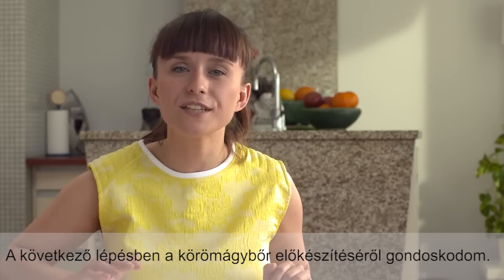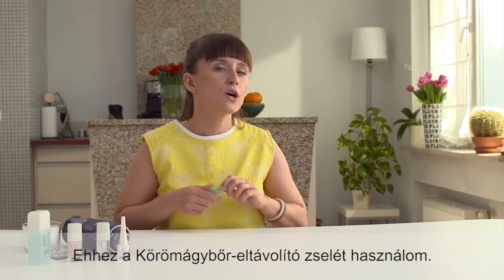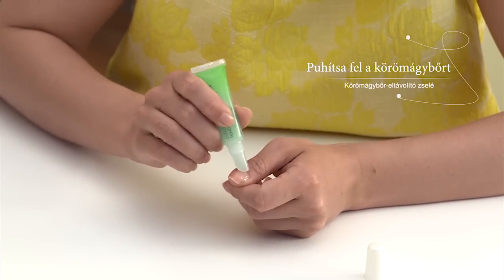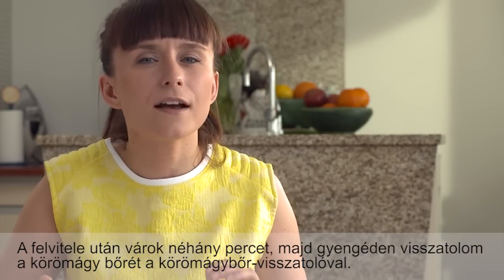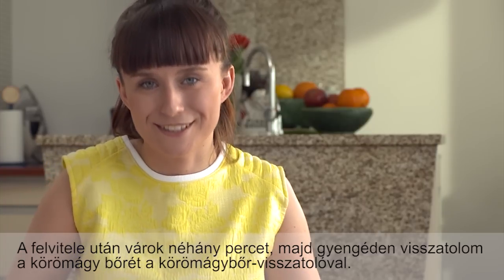The next step is to soften and moisturize the cuticles, so I cover them with cuticle remover gel. After applying it, I wait for several minutes and then I gently push back the cuticles using a cuticle pusher.